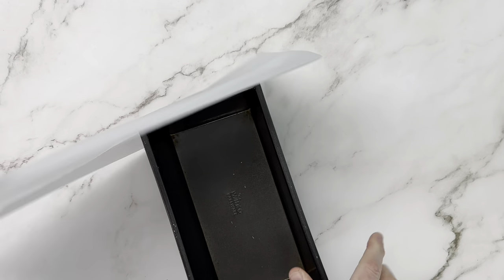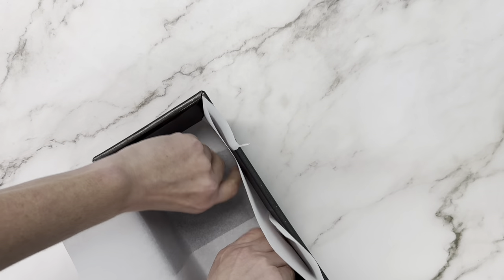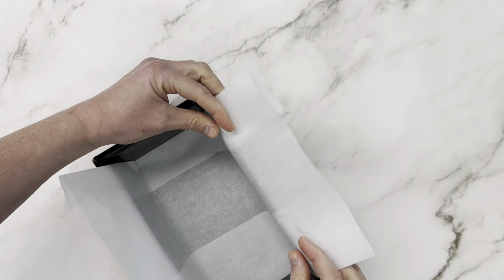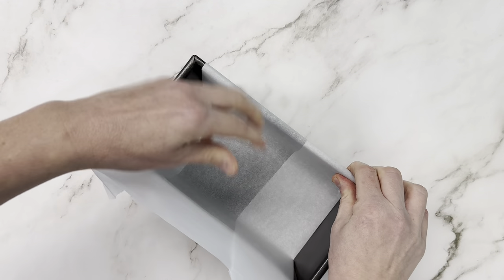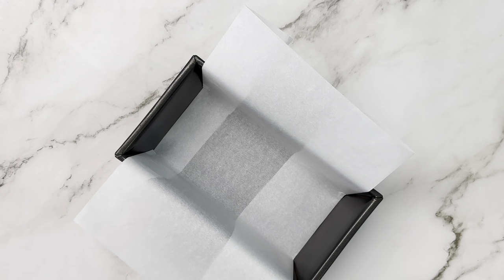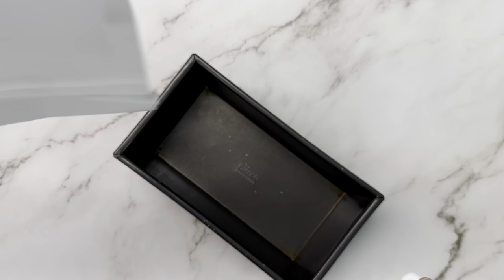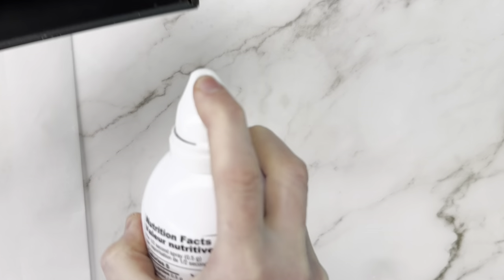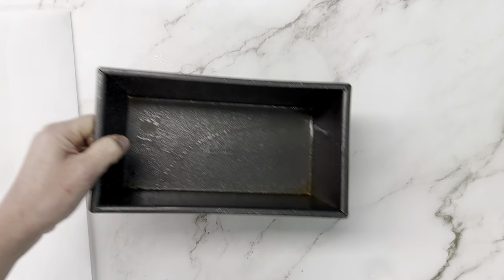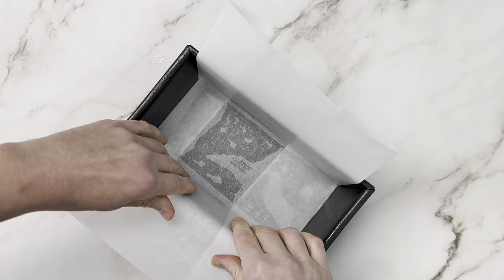We're starting by prepping our pan. This is a no-bake recipe, so you can use anything to shape your bars. You want it about four and a half by eight and a half inches, or you can double the recipe and use an eight by eight pan, or even use an ice cube tray to make little snickers bites. One little hack is to spray your pan with oil — we use avocado spray — and it helps your parchment stick to the sides.